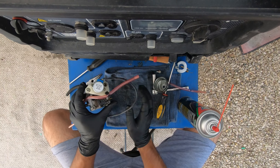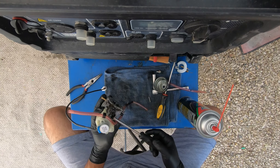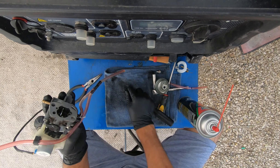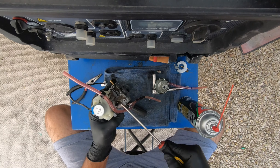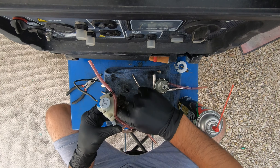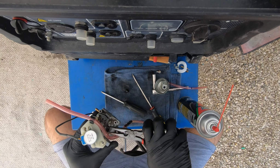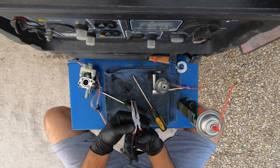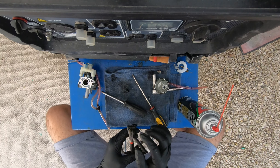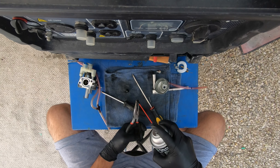We have one more jet, and this is the jet responsible for low speed on the engine. We have to remove this plastic plug — before you pull it, remember how much it's sticking out so that when you put it back it's exactly the same. This plastic screw is actually the stop for the throttle so it doesn't go too far. This right here is a plug, and this is the idle jet or pilot jet, responsible for low speed. Pull it out carefully because it does have an O-ring to seal it.